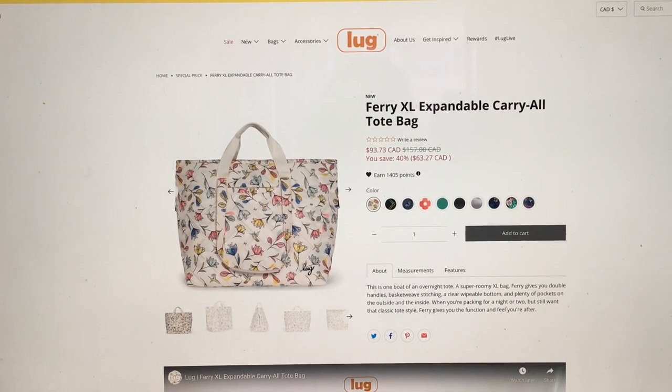Hey everyone! Welcome to May's Log Life. I'm May and I'm doing another first impression video. I can't believe how fast these things are coming out. It seems like I'm doing one every week — I just did a couple last night. So anyway, here we go.